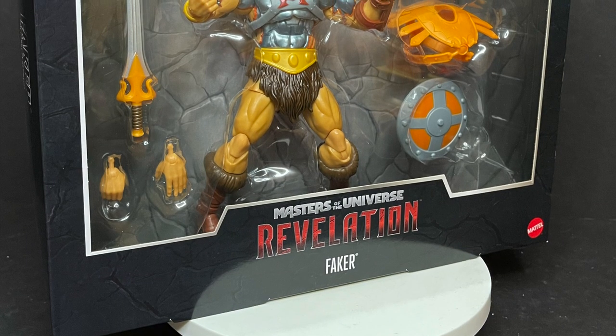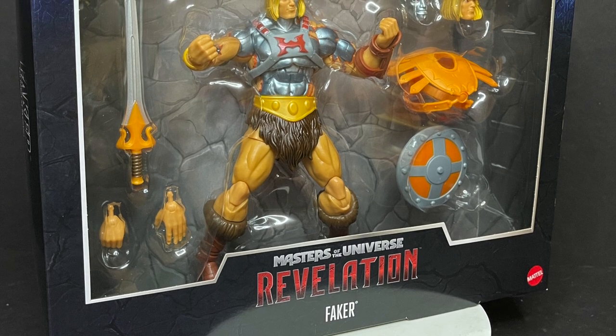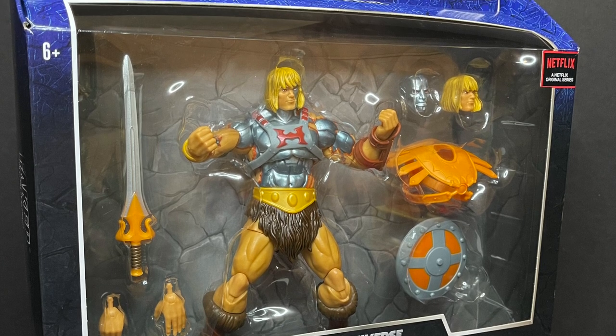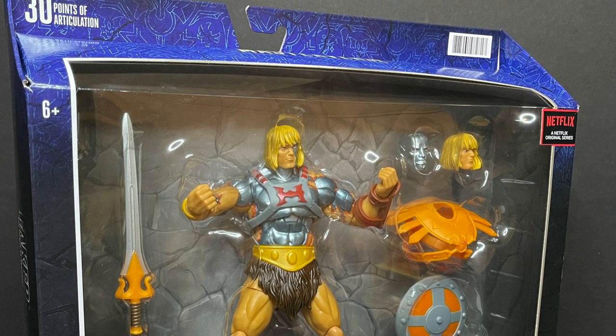But in either case, this is going to be fun. Sit back, relax, grab yourself a nice hot real cup of coffee — none of that Faker decaf stuff. This is a look at the brand new Netflix original animated series Motu Revelation, Mattel's Masterverse Faker.